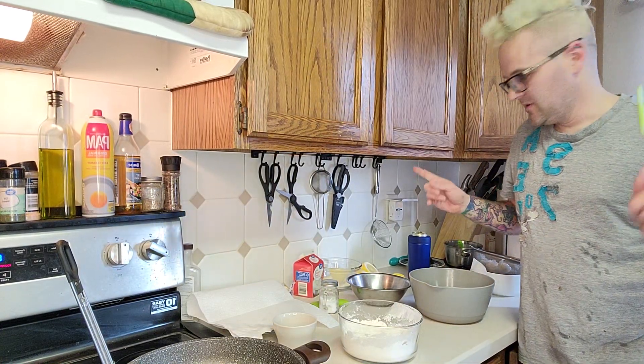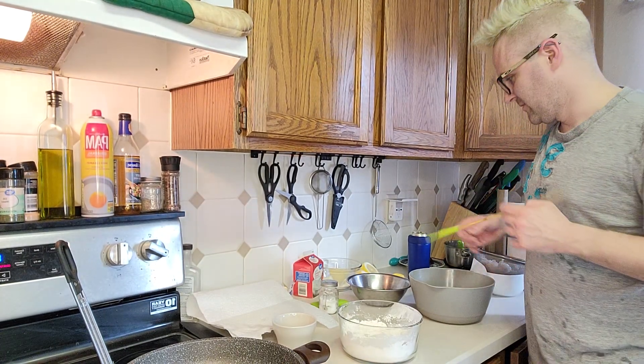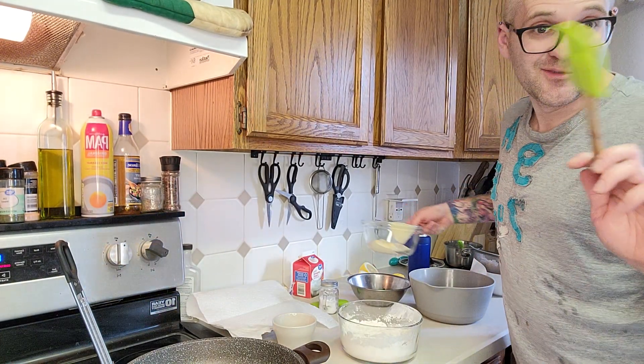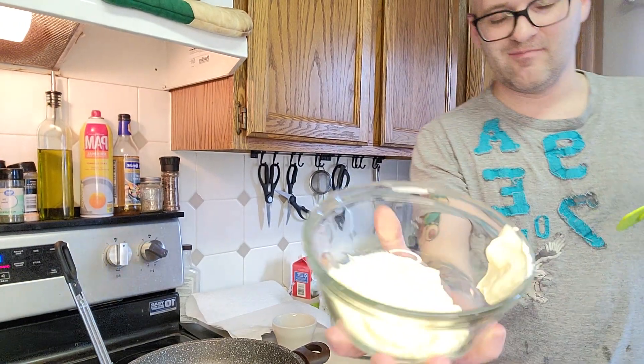Hey guys, I'm back — it's dinner time and we are going to attempt to make honey walnut shrimp. I said attempt, we'll see how it goes. So right here we're gonna start with the sauce.